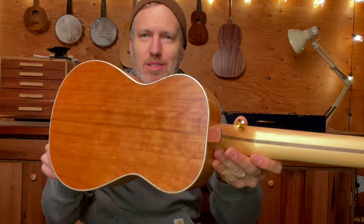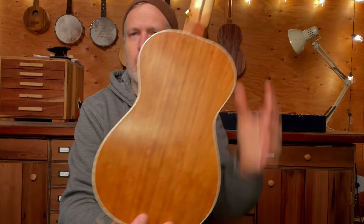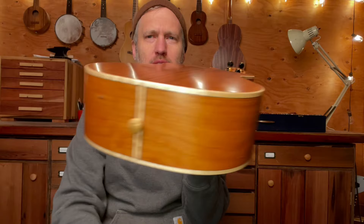Hey folks, I have a tenor to show you today. This is number 849. The back and sides are some beautiful cherry. This is from the carpenter ant stash — just some cherry scraps from a cabinet job. Looks really good as a back and sides.